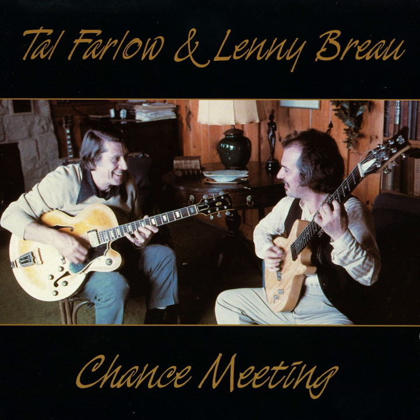Jazz musicians, I believe, play probably for their co-players on the bandstand. They play for each other probably as much or sometimes more than for people out front. Often there's more educated listening going on on the bandstand than there is out front. It's sort of a musical conversation. The back and forth of that is what makes a good jazz performance.